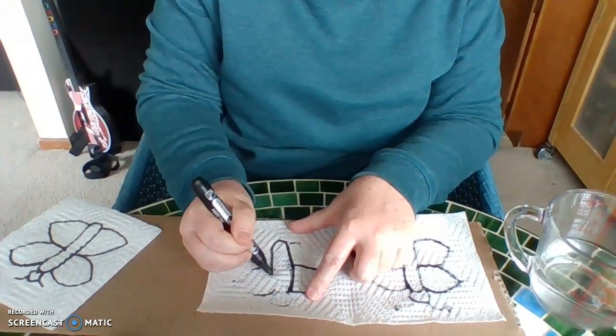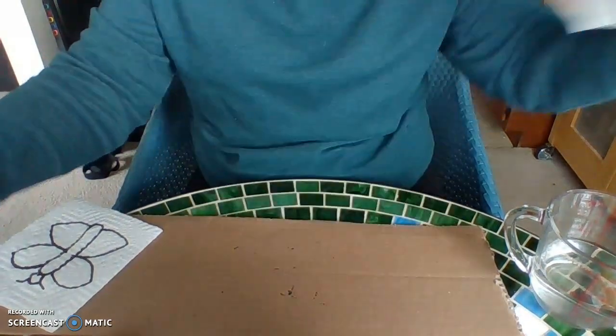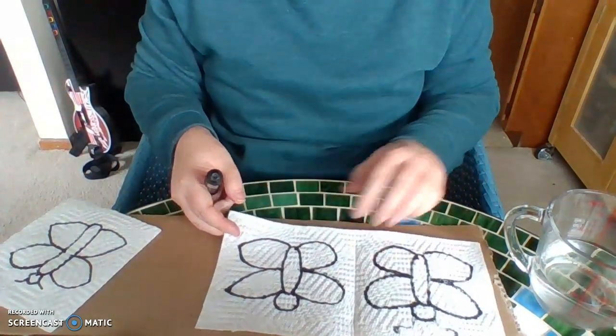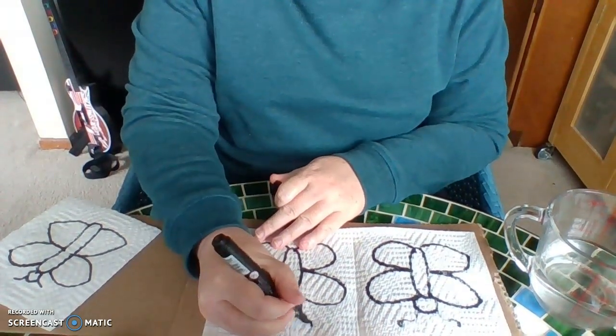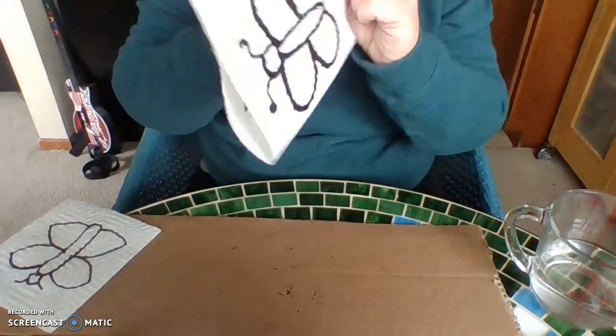So I'm going to trace over my lines from the inside — get my abdomen again, and trace. And I magically have one that's traced! I forgot my antennas, so let's do the antennas. Now I have my magically traced one.